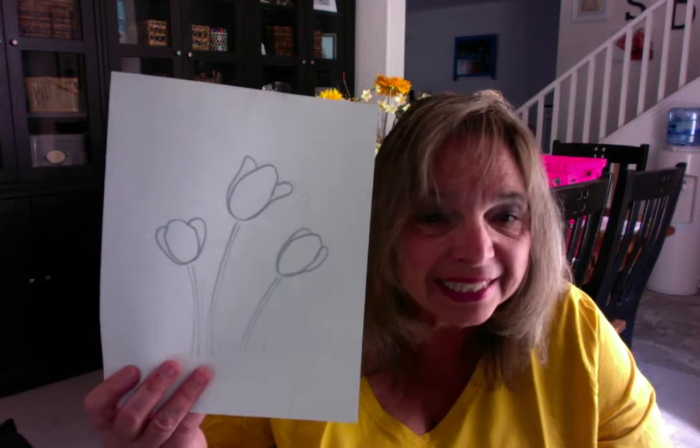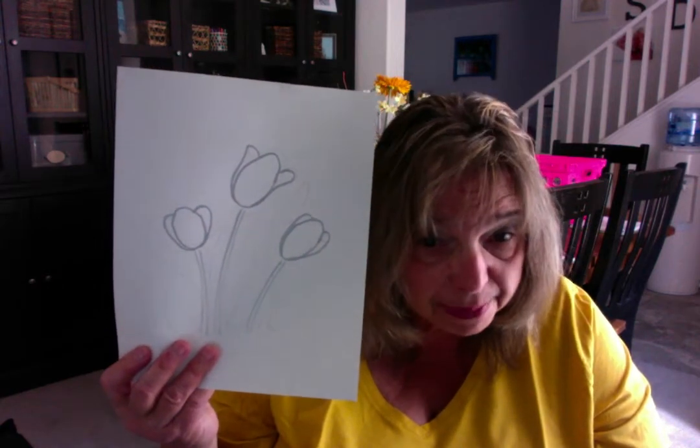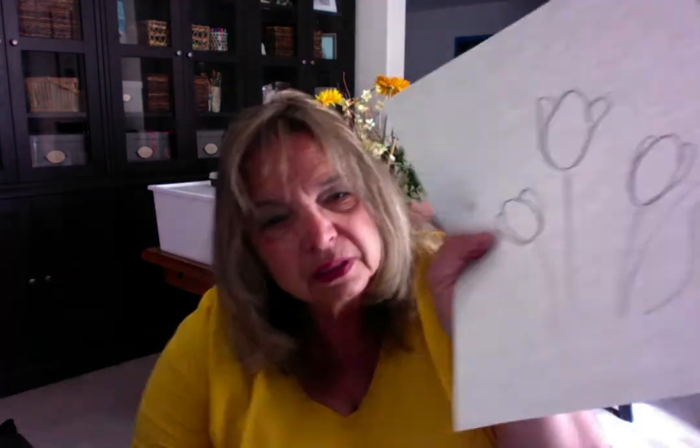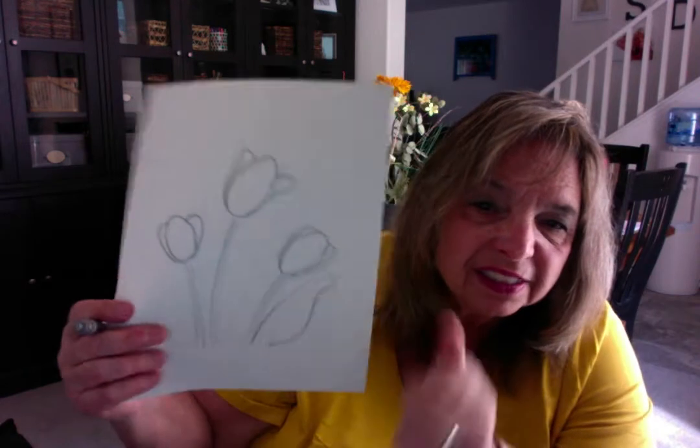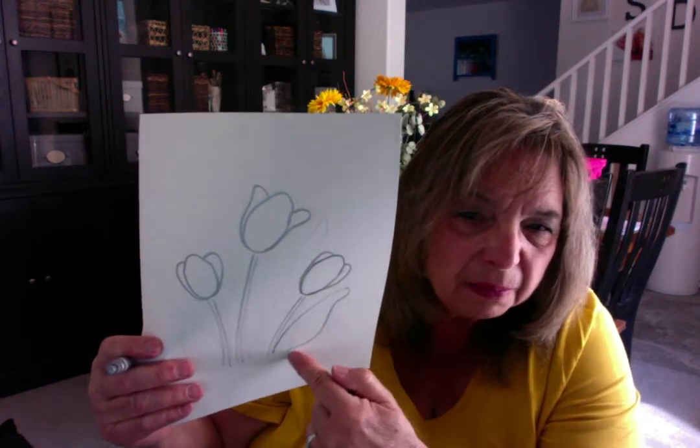The next step is leaves. The tulip leaves are also very thick — they hold a lot of water and they're really quite big. You're going to start at the very base of the tulip and go up, up, up. Then you're going to come down and make it really fat at the bottom. Go up, up, up, then curve in a little bit and go out a little bit and make it fat at the bottom. Do that on all of the tulips. Every tulip usually has at least two leaves and they're always very, very thick.